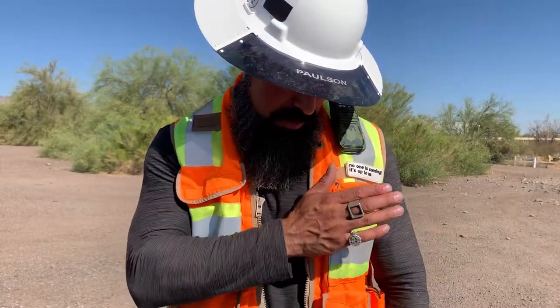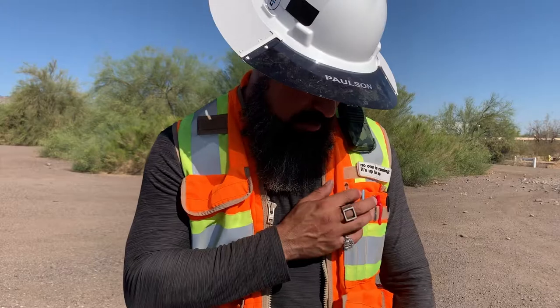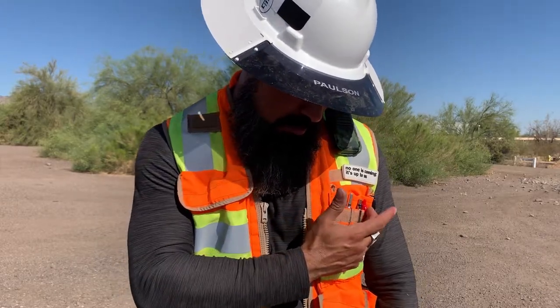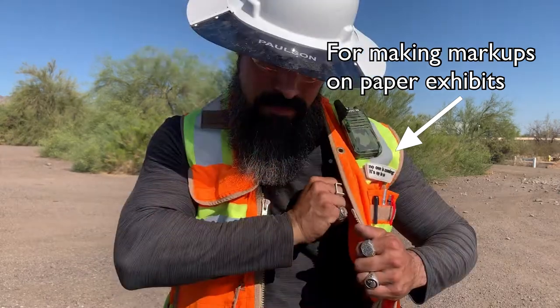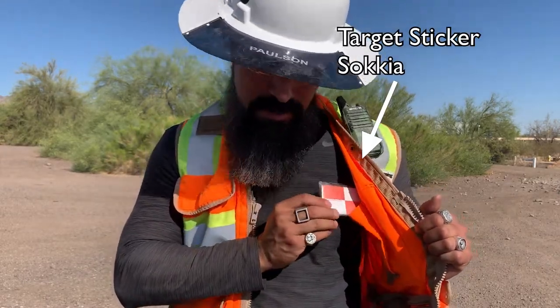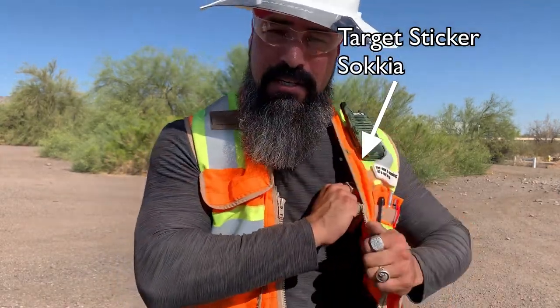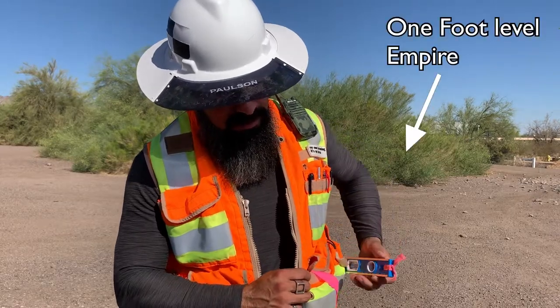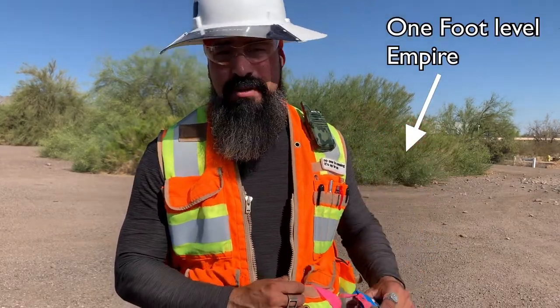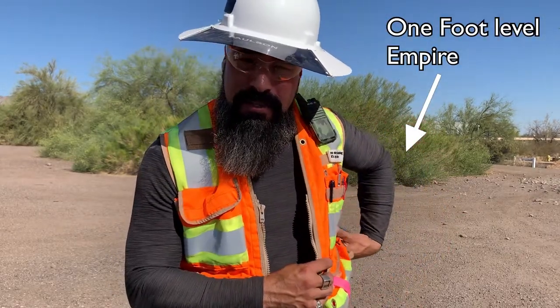Among the honorable mentions, I always keep my vest stocked with a concrete scribe, some sort of a red writing implement, and a black writing implement. I'll keep target cards for line, as it's easy to go through several when performing building layouts. On the back of my vest, I always have a one-foot torpedo level for scribing line or transferring elevations.